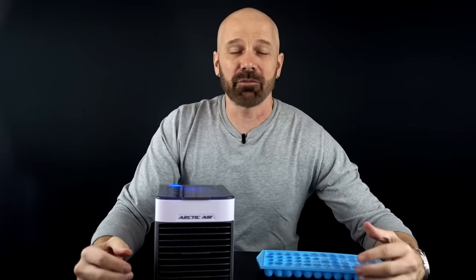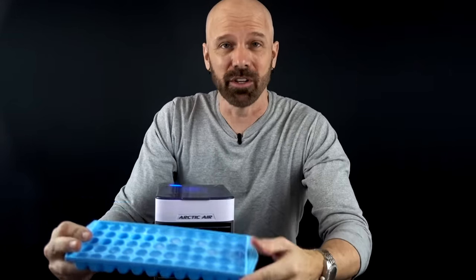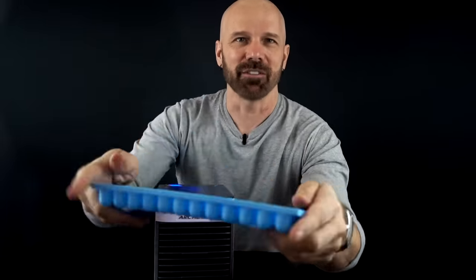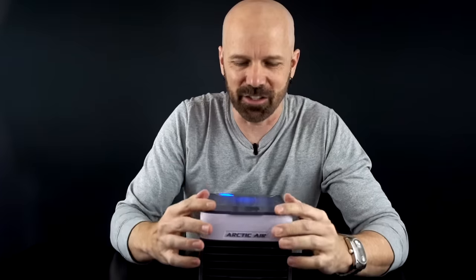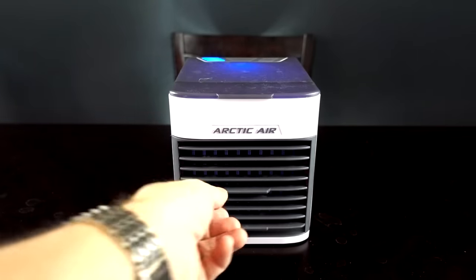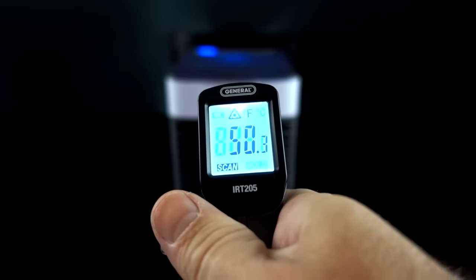A lot of people discovered with the original Arctic Air that if you put ice cubes in the reservoir you'd actually get colder air. So now that I've got the frozen filter in there, let me put some ice in the actual water reservoir and see if I can go even colder than 49 degrees. I'll let it circulate for a minute and then check the temperature. Alright, this has been going for a few minutes — oh look at this: 46 degrees! So between 46 and 50 depending on where I'm aiming.